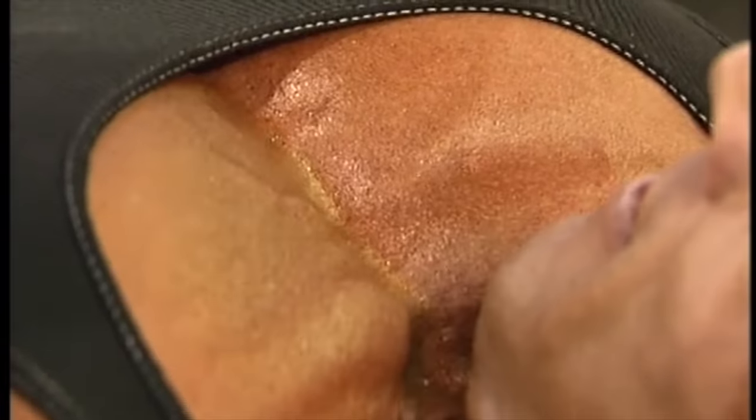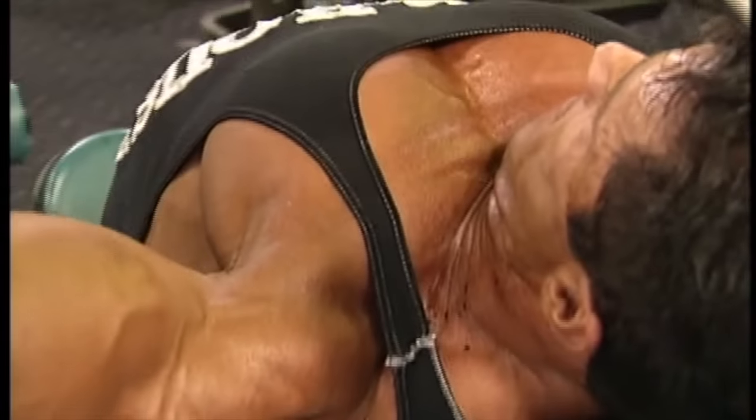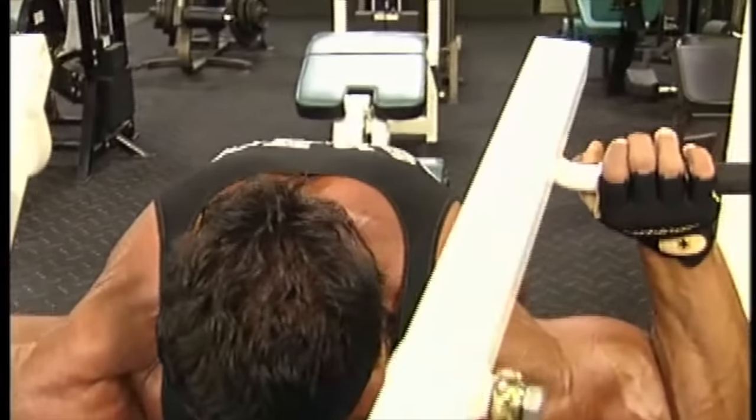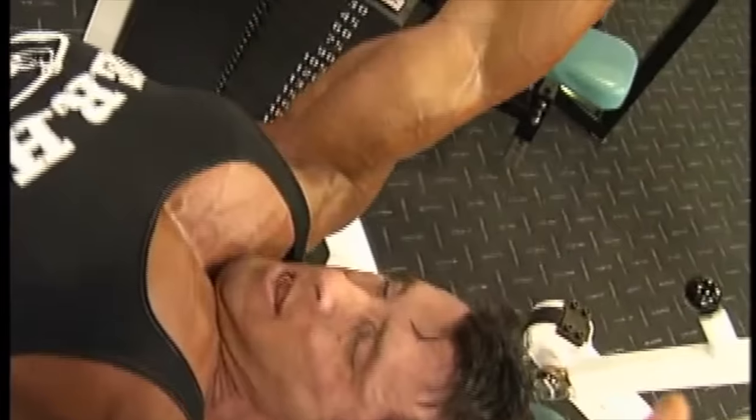The reason is that machines are constructed so that you can isolate a particular muscle group. Free weights, contrary to that, use a lot of stabilizing and neutralizing muscles. So besides the primary muscle group, you use a lot of secondary muscles as well.